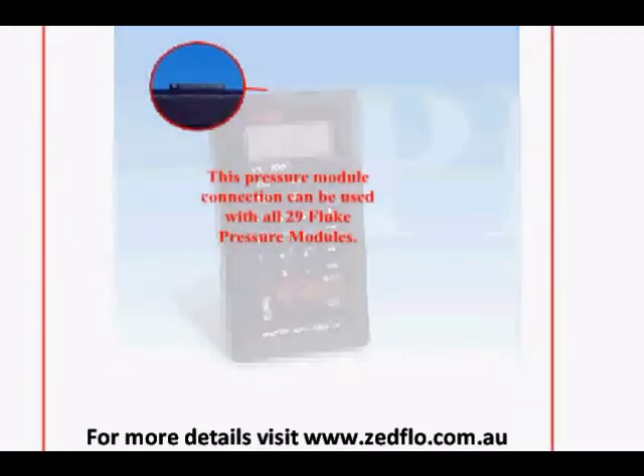This pressure module connection can be used with all 29 Fluke pressure modules. These modules cover various ranges from vacuum to 10,000 PSI with both standard and 316 stainless steel sensors for rugged applications. These modules are available from your Fluke or Martell distributor.